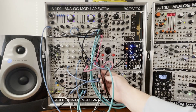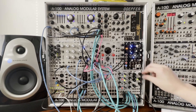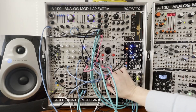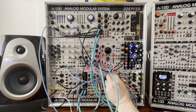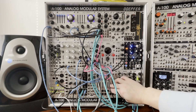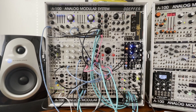As a bonus, let's throw all of this through Clouds. Modulate the position and the wet/dry and you've got a tight beat.